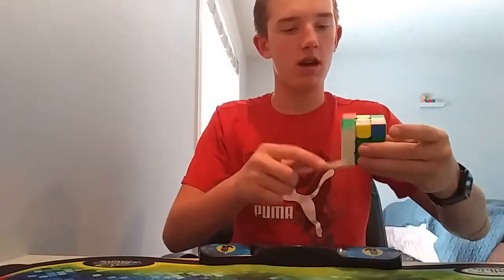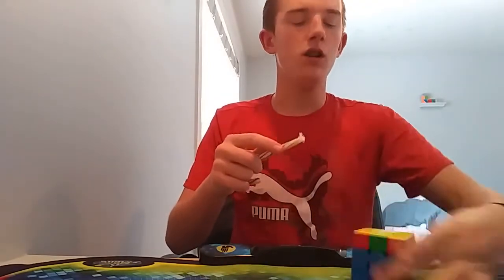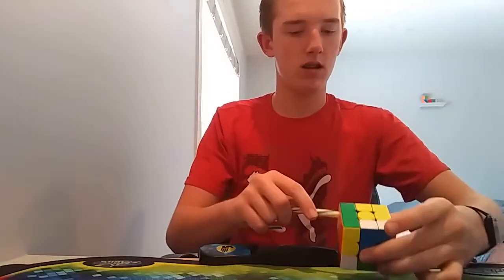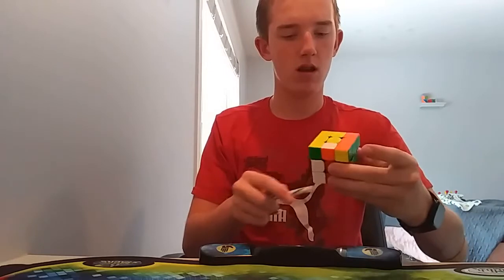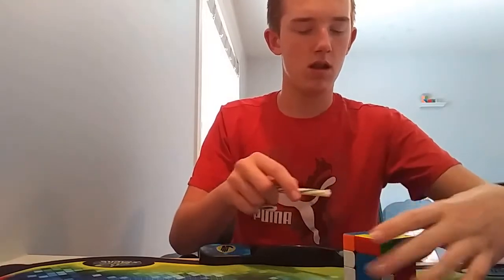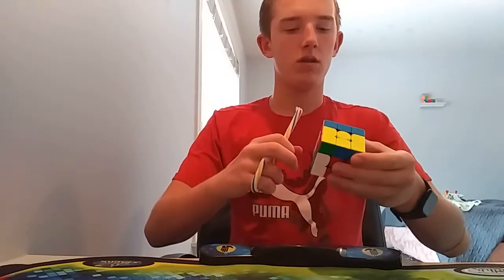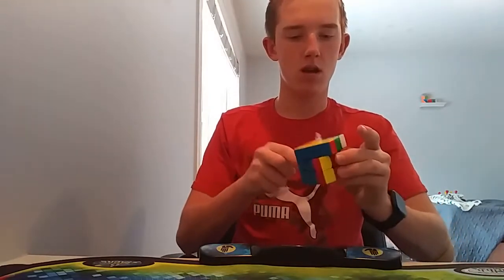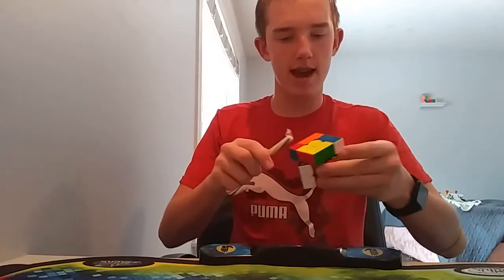I'll meet you back when I'm done with OLL. Oh, we're getting close... No, it's this stupid PLL. Hard to do this. There. Am I going down? Right? Yes.